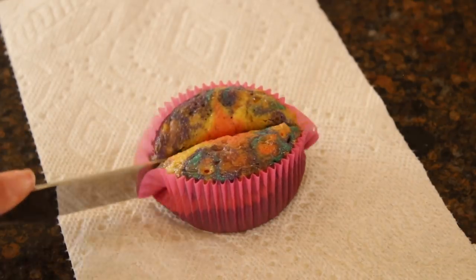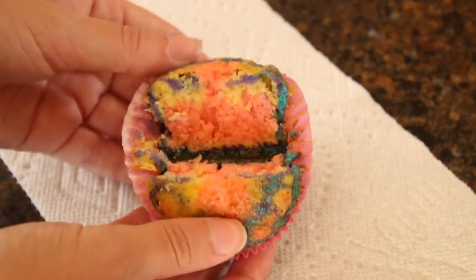Then once they've cooled down, you can frost them and decorate them however you please. As you can see, the inside of these cupcakes are so cool and full of fun bright colors. And if you're with a group of friends, I also think it'd be really fun to have a cupcake decorating contest.